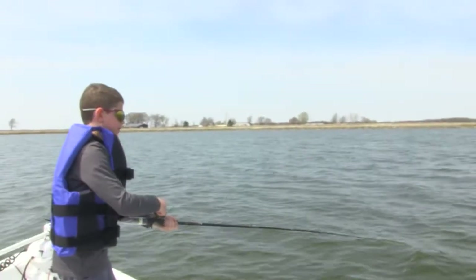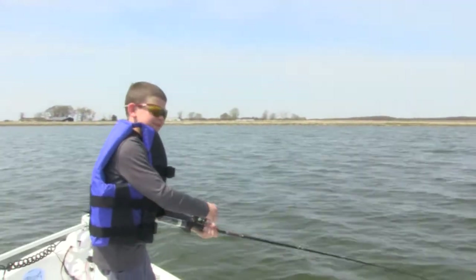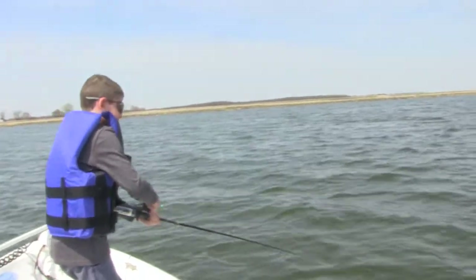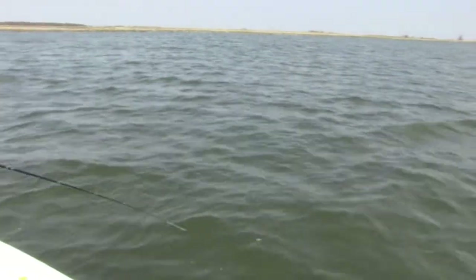We were trying a crankbait really fast and he hit me really hard. I think it's a catfish — just bam, he hit hard.